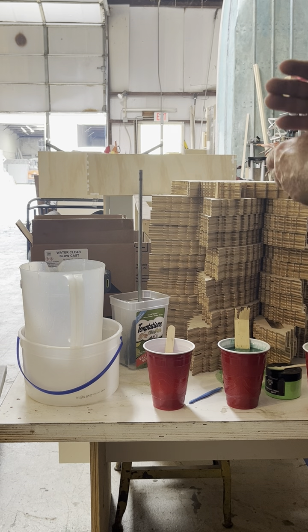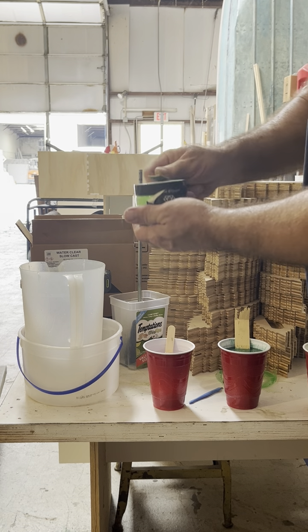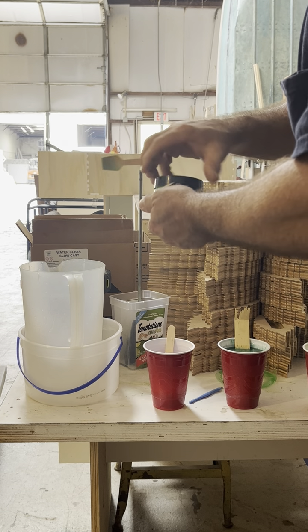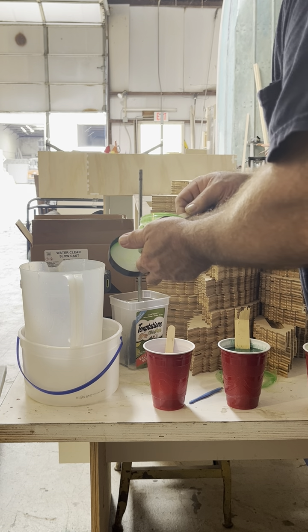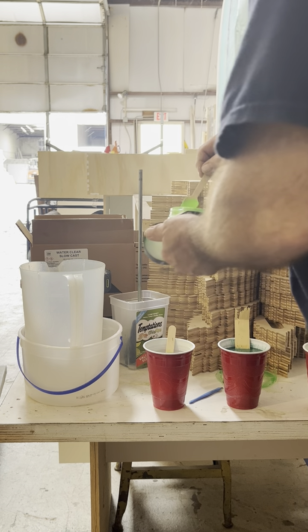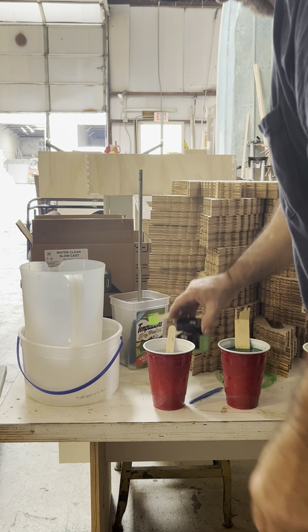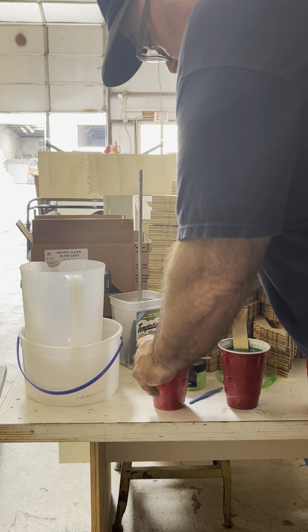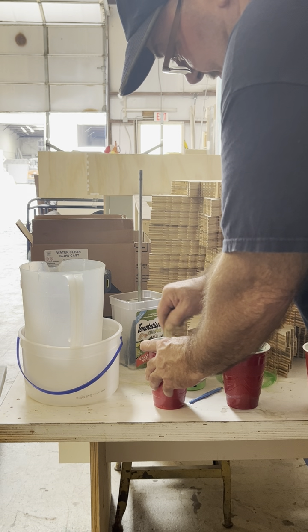I'll get one more mix before I pour them back in. Now here I've got my neon green — I really like this one a lot. See these smaller sticks? They stir a little better; the bigger ones can't seem to get much done.